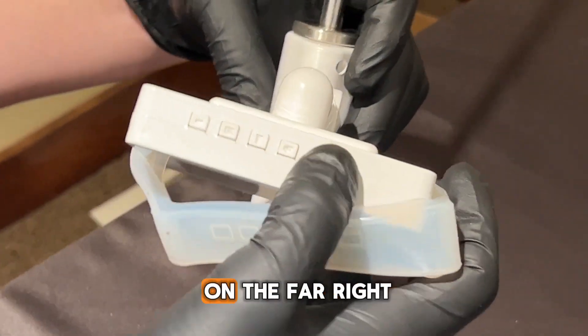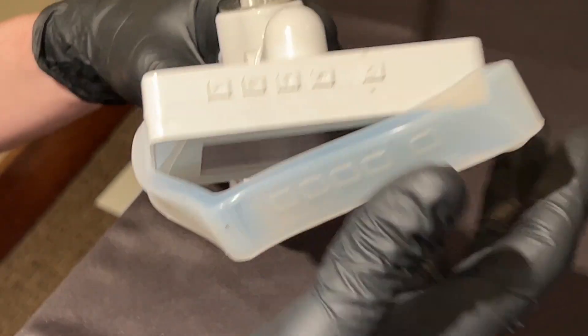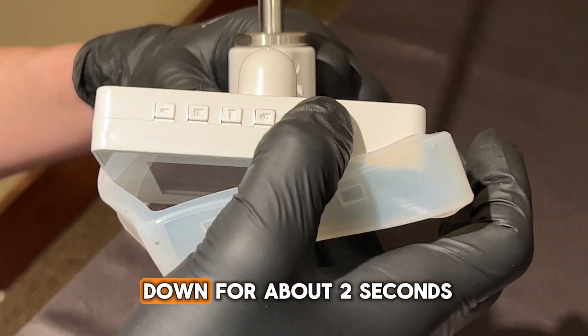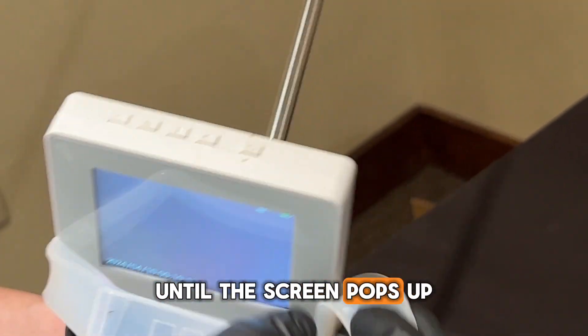Next we have our power button on the far right. It has a rechargeable battery inside. Hold the button down for about two seconds until the screen pops up.